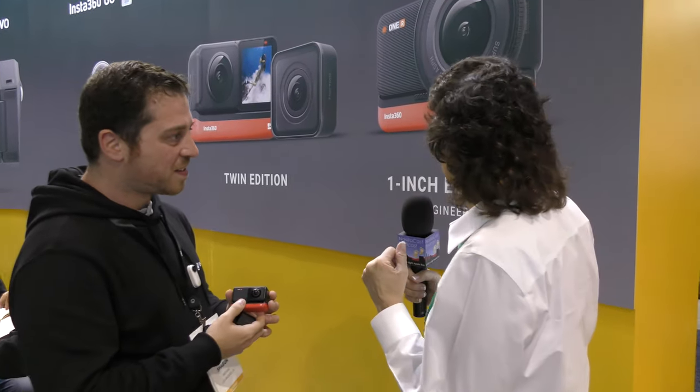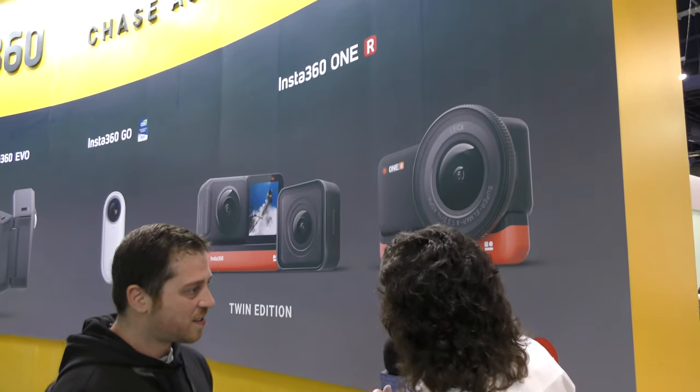My friend Pat Dangler said I gotta stop by the Insta360 booth because they've got a cool new camera. I'm here with Michael Shaboon who's gonna tell us about the Insta360 ONE R. It's day two of CES and I still have all my energy. I'm excited because of this new camera that we just released — it's been cooking in our oven for quite a while.